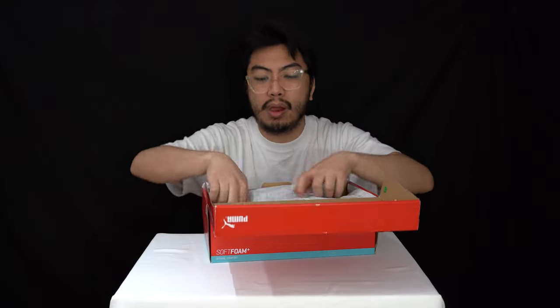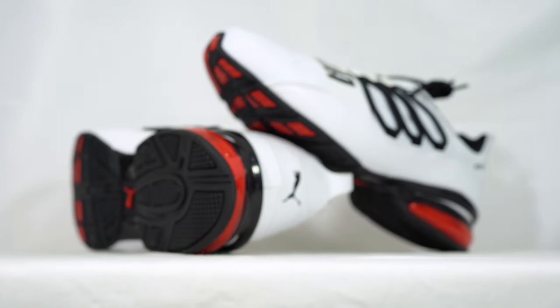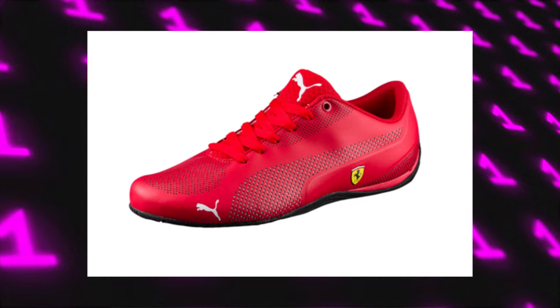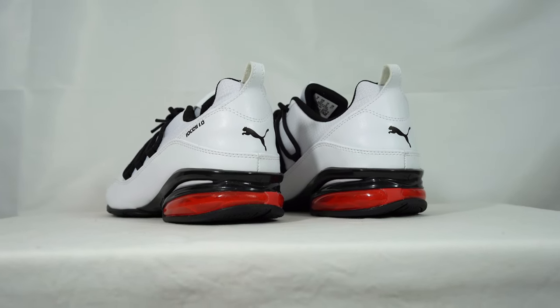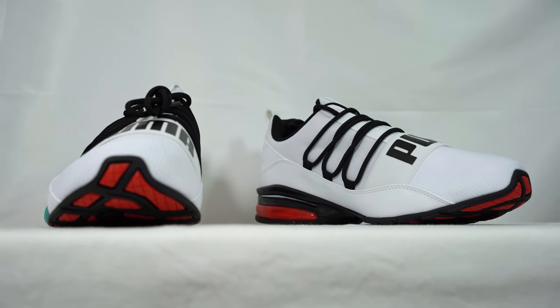These remind me of those Ferrari Pumas — the silhouette, the way they look. It's very low profile. It also kind of looks like an Air Jordan 10, well that's just because of the white and black and you can see this red. But these are running sneakers, very low profile. I do like my Puma running sneakers — check out our reviews, we have done a ton of Puma running sneakers in the past.